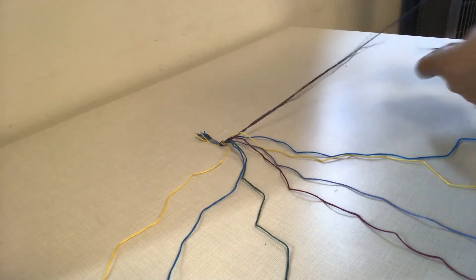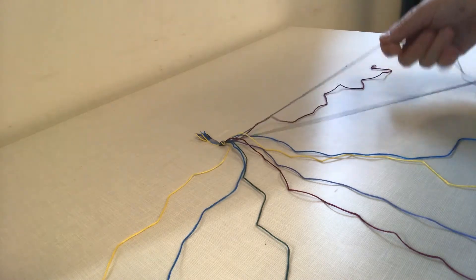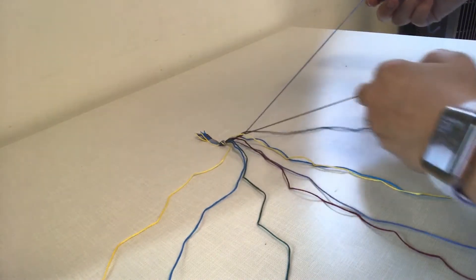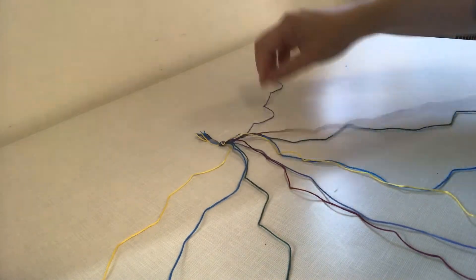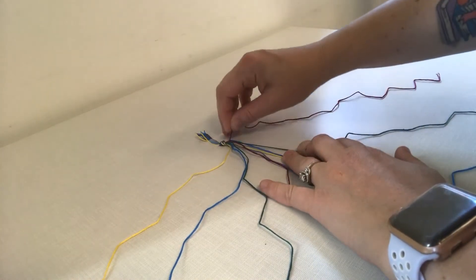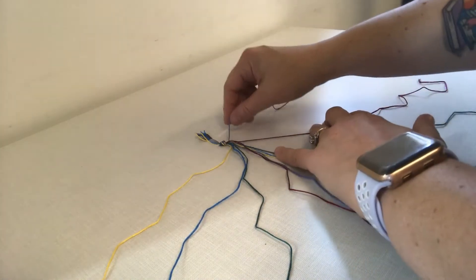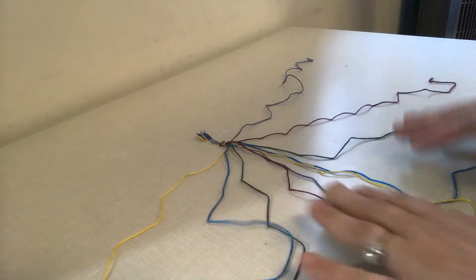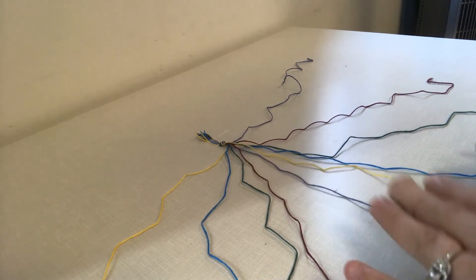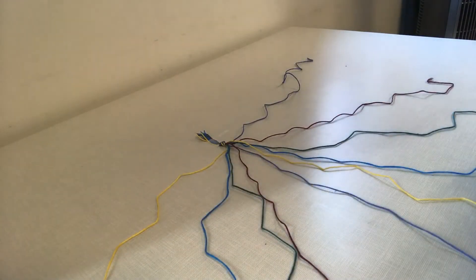Green, burgundy, and purple. And again just straightening out. If you put your strings in order before you tie the knot it will be easiest. But even still they tend to get tangled together so you just have to keep straightening them out.